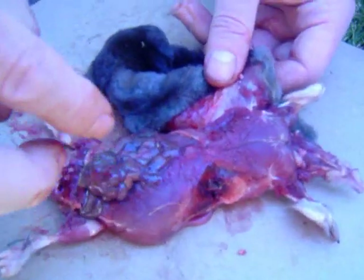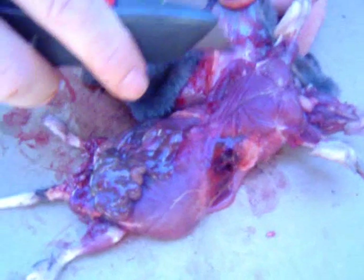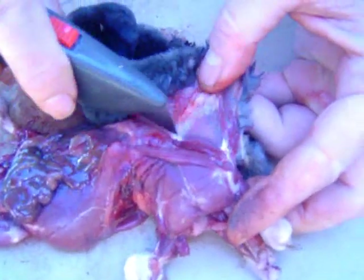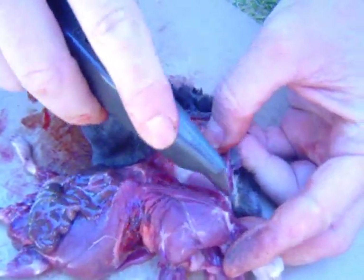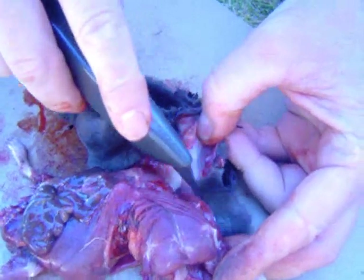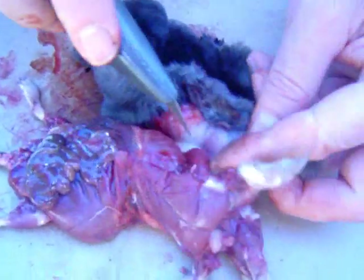I'm ready to wrap things up here. We just had one mishap — a severe hernia in the lower abdomen. Now we're ready to do the final peel. We've got about 90% of the hide stripped away, and now we're ready to do the final stripping of the hide from the body.